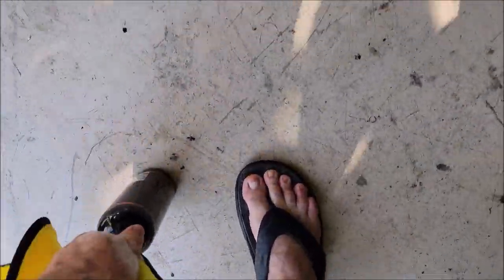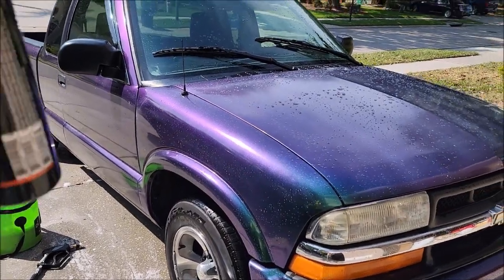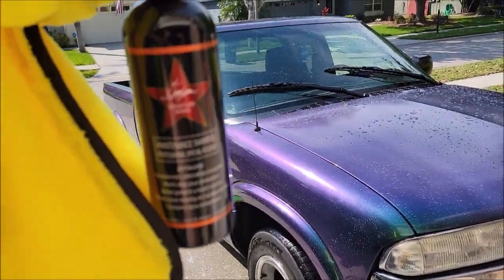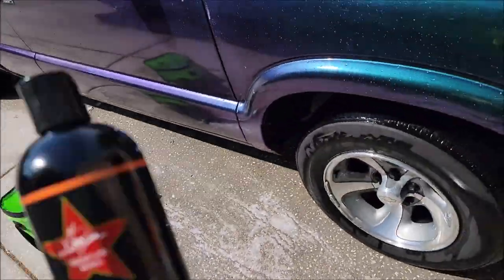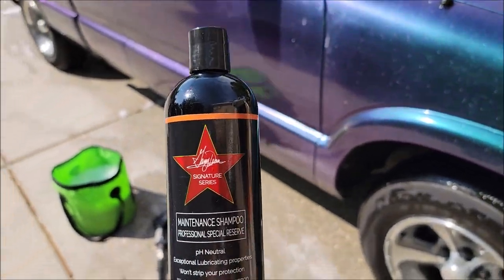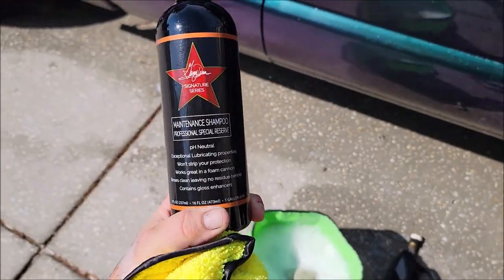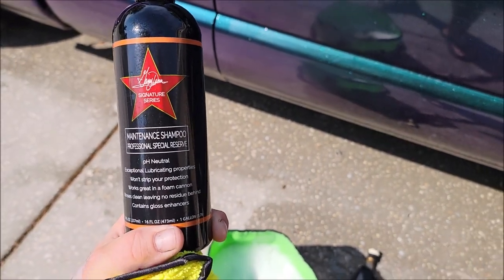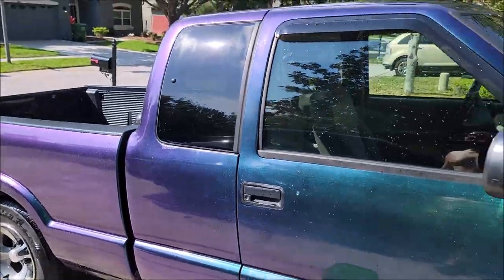The wife had to run, so she took her car, and I went ahead and washed the shop truck — my old '02 S10 beater. I washed it with the maintenance shampoo from my new Signature Series Pro Special Reserve. Awesome stuff. Went ahead and washed it.